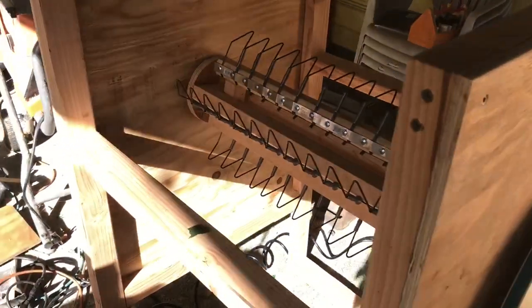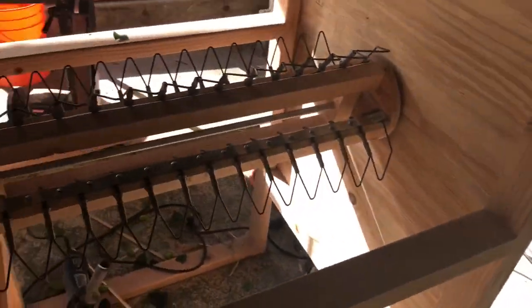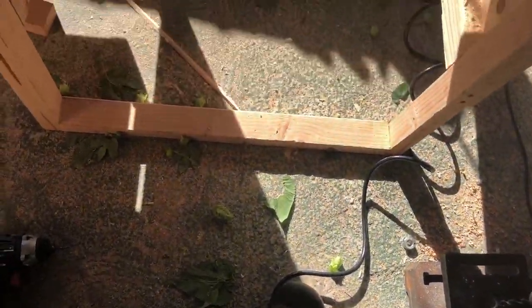This is the first test of my homemade micro hop plucker. I put in minimal safety. Got a little foot pedal here to start it up. We have some hops here — let's see what it does.